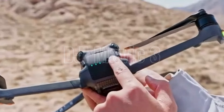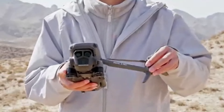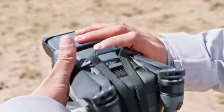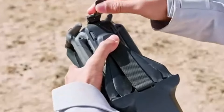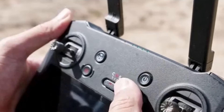DJI Mavic 3: The Mavic 3 is designed for professional photographers, videographers, and content creators who demand the highest quality and advanced features. Its superior camera system, extended flight time, and advanced flight modes make it suitable for commercial projects, cinematic filmmaking, and detailed aerial surveying. The Mavic 3 is the go-to choice for professionals who need the best performance in a consumer drone.